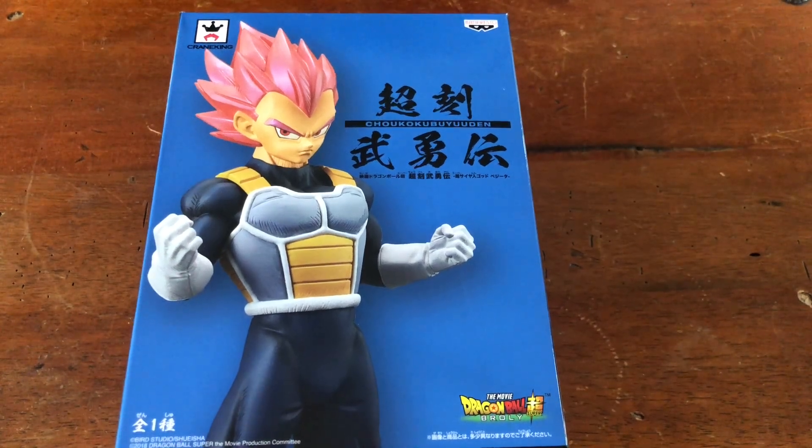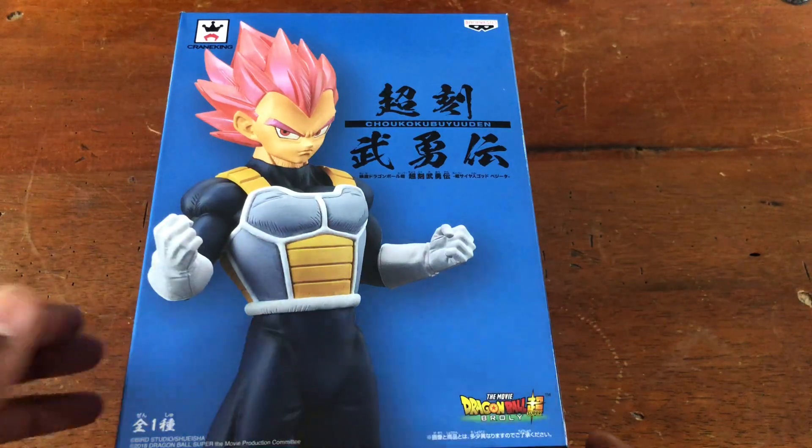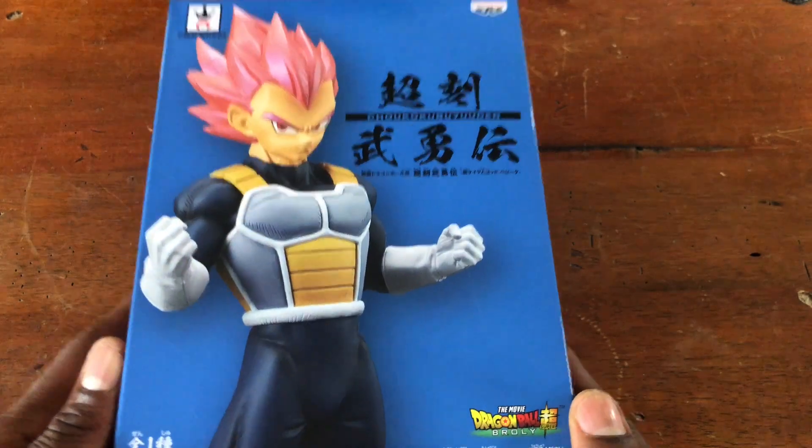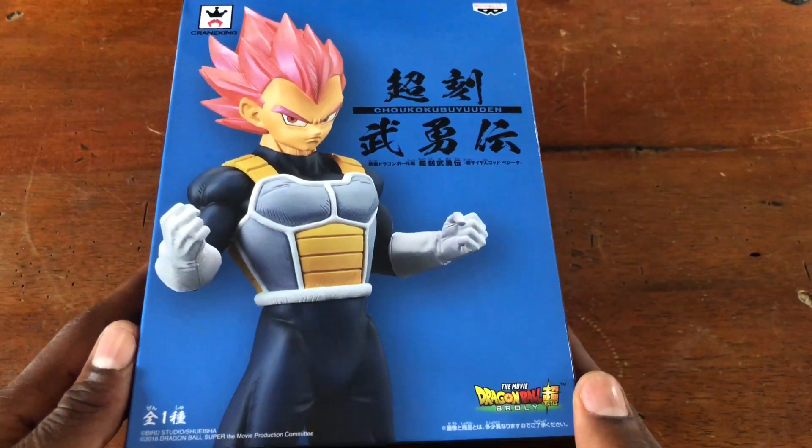What's up everybody, this is the NerdShot. Please don't forget to like and subscribe. Today we are taking a quick look at Super Saiyan God Vegeta.